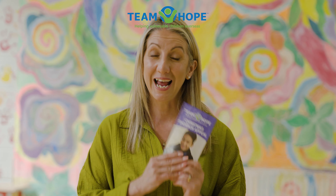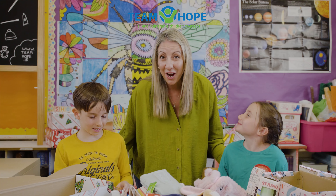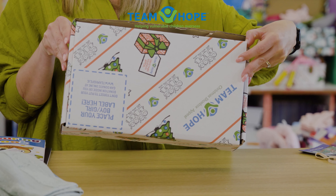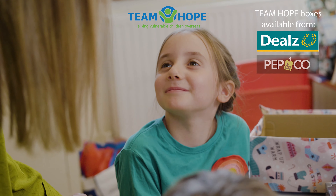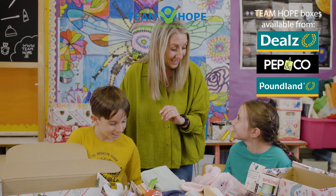So let's look at how to build a Christmas shoebox. We are ready to make our Christmas shoeboxes. We have a lovely wrapped box over here that Daisy's going to make and we have a Team Hope box over here that Joshua has, and you can pick these up at any Deals shop, Pepco, and Poundland.